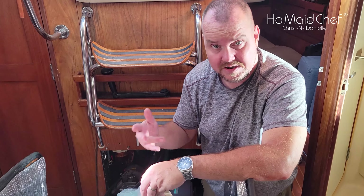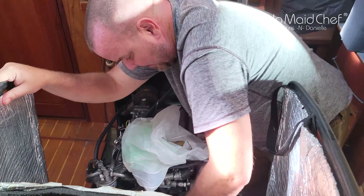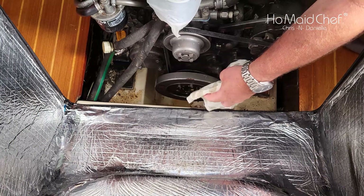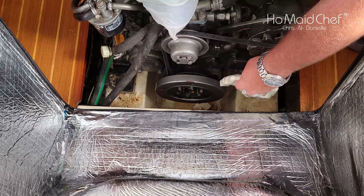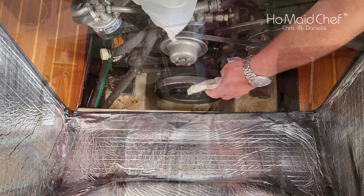We thought we had an oil leak on this engine, but it's mostly water down here. You can see right down here — I pretty much got it soaked up. I might just wash all this down and dry everything up so we can trace down any leaks we may have.